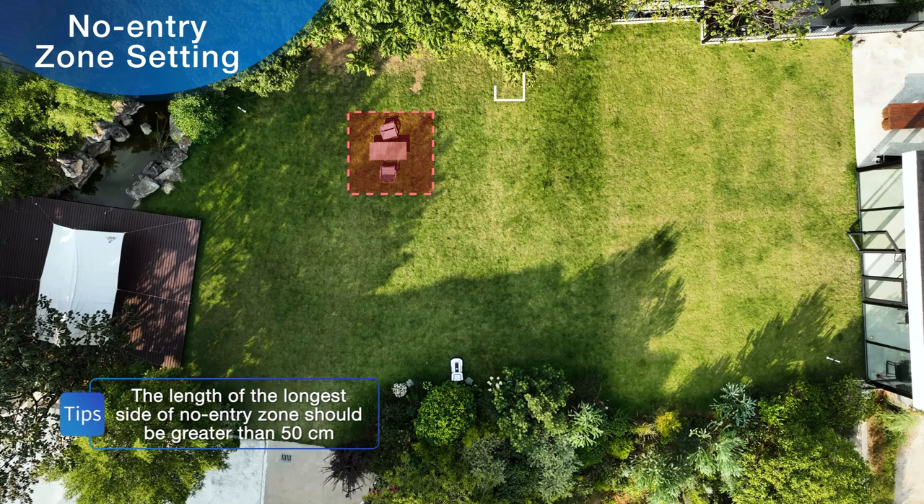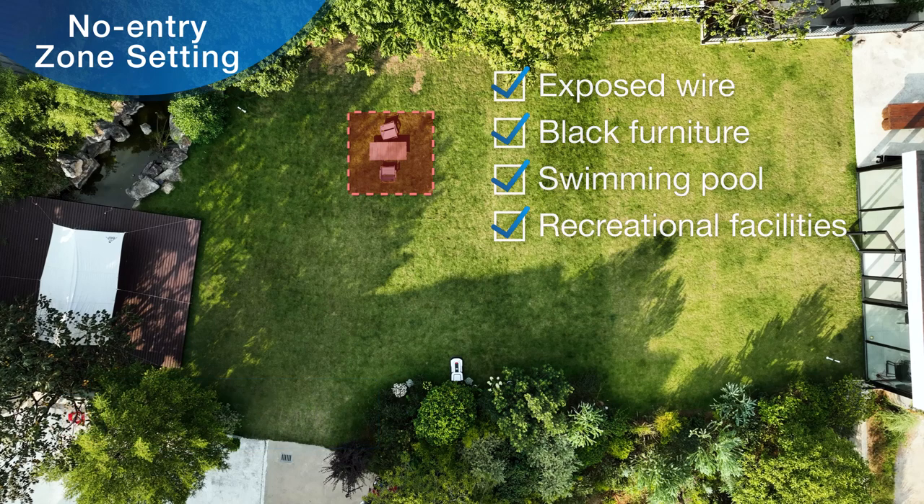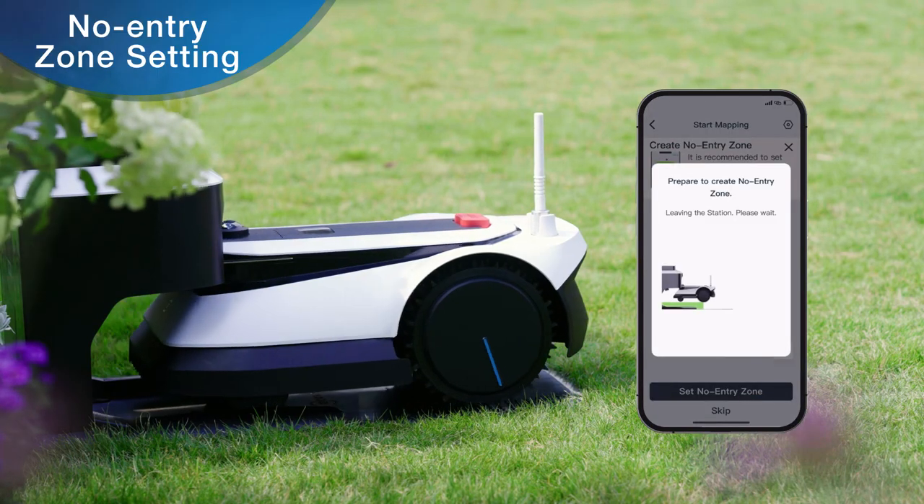If your yard has a swimming pool, flowerbeds, or other areas that do not require mowing, you can control GOAT to set a no entry zone. Open the app and tap 'Set No Entry Zone' at the bottom of the screen to begin.